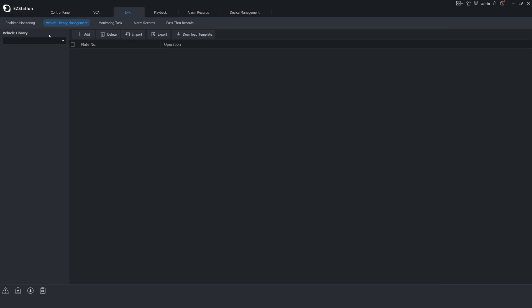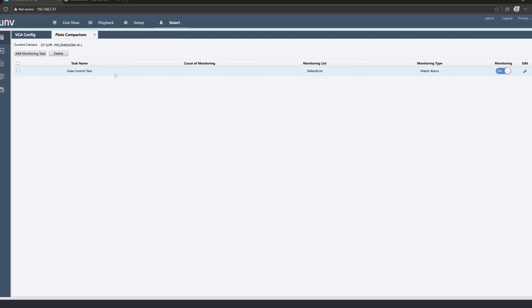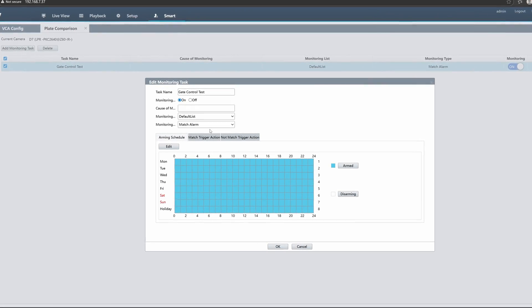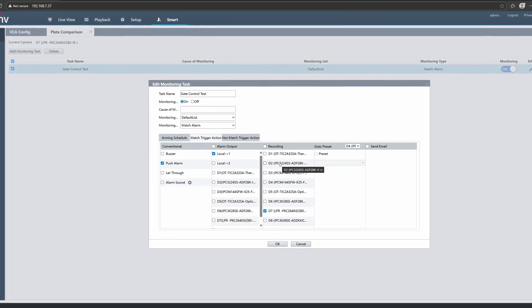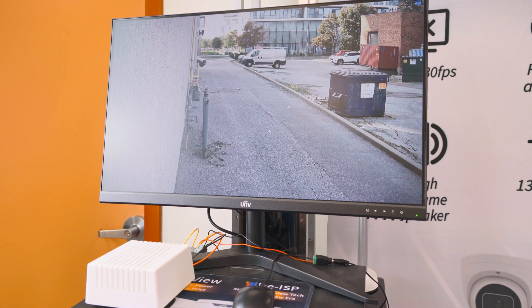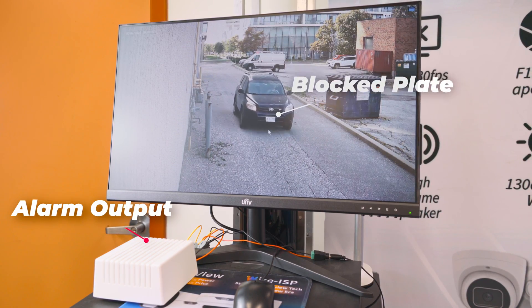In our vehicle library management tab, we can add vehicles to our lists. With these lists created, we can set the camera to trigger alarms or act as an access point for vehicle doors or gates. Because the camera alarm output is a dry connection, we can use the switch for a lot of different applications that have a dry contact input. Here we've rigged an alarm output to our MVR and linked the output to our block list, so when a blocked vehicle drives by the camera it's going to trigger that alarm. You can use that same method to trigger the switch for a gate or a door.